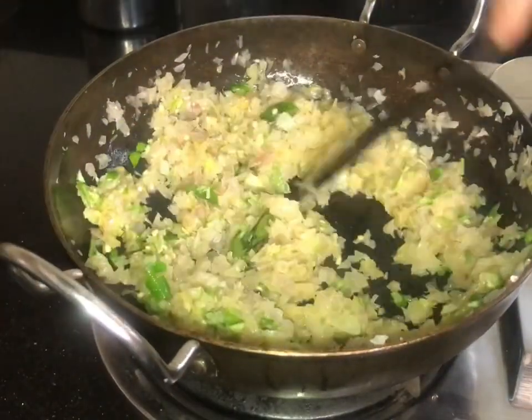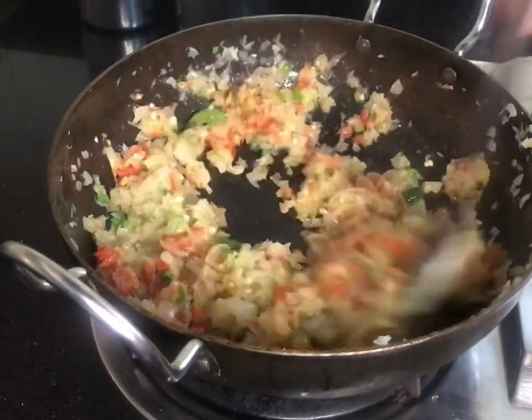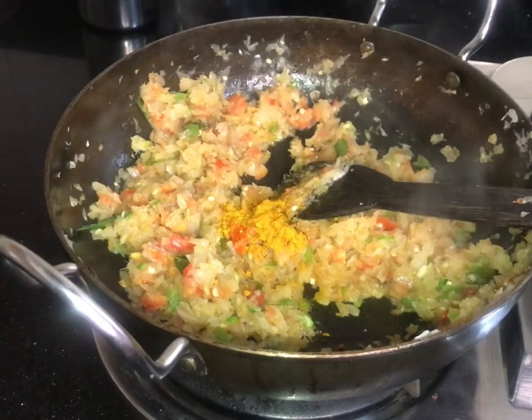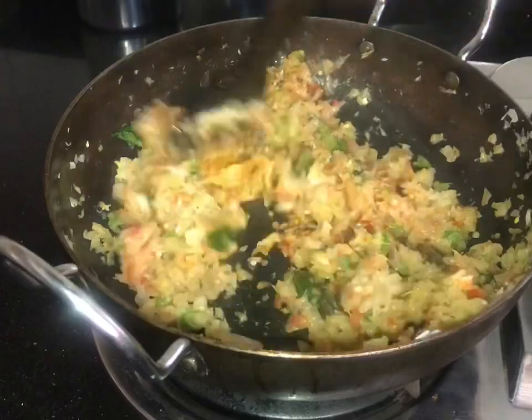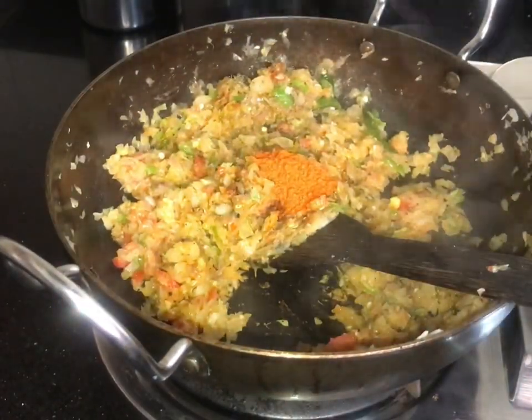Add 4-5 tablespoons of parsley. Add 1 teaspoon of corn and 1 teaspoon of basil. 1 teaspoon of garlic.